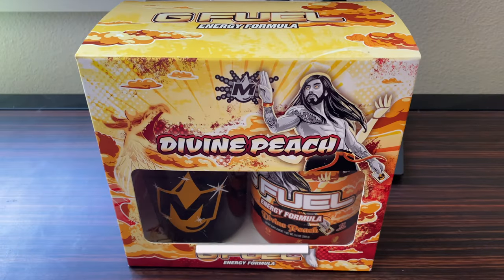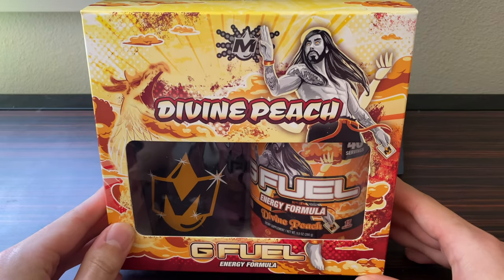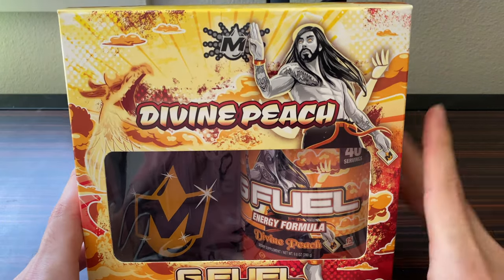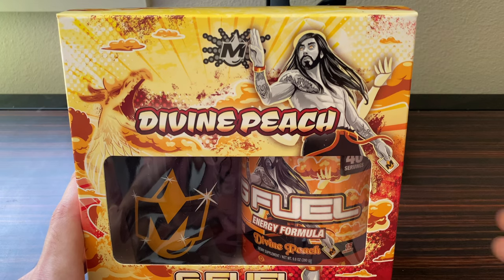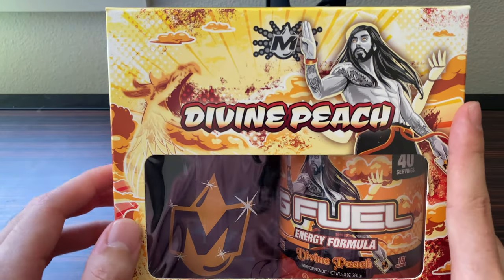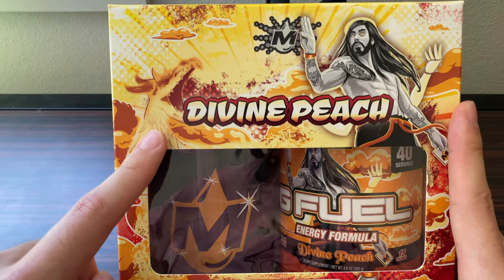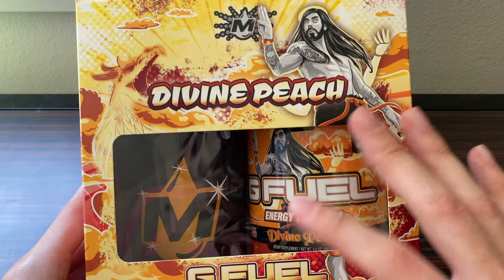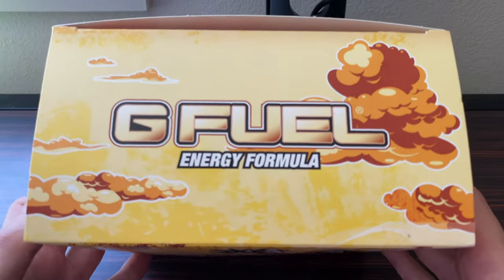Here we have it — the Divine Peach collector's box. Look at this beautiful design that G Fuel have come up with. I love the yellow, red, orange, and white color scheme. Obviously you have Moist Critical, the creator that the flavor was inspired after, depicted as some sentient god being with a really cool appearance. I love the black and white in contrast with the colors bursting out on the box. There's also a phoenix kind of dragon bird character on the left side, which looks really really nice.